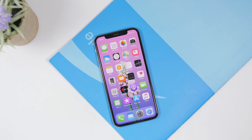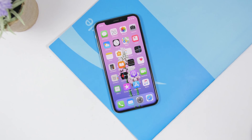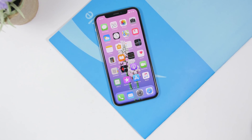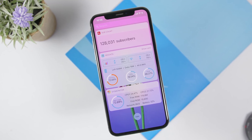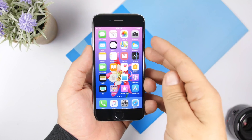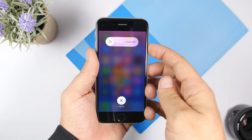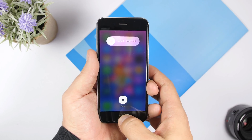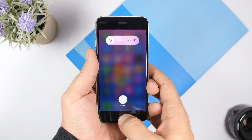Hey, what is going on everyone, this is Ariviews back with another video. Today I will show you a new method on how you can clear the RAM memory of your iPhone. This will work on any device, any iOS version — you don't need to be jailbroken. Earlier we used to do a method which was going to the power down menu and then holding down the home button until it goes to the home screen, and that would clear out the RAM memory of the iPhone.